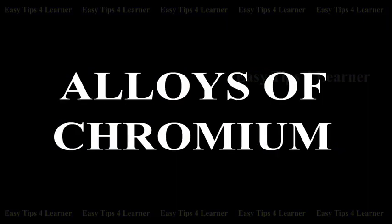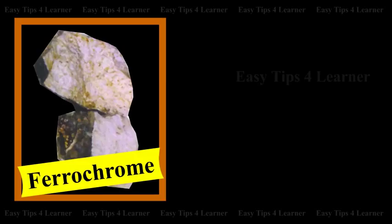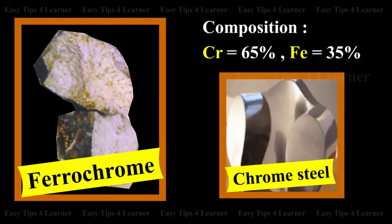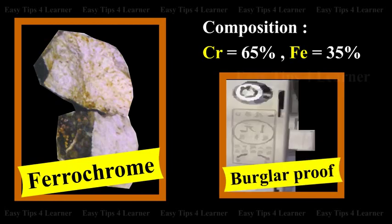Alloys of Chromium. Ferrochrome is an alloy of chromium. The composition is chromium 65%, iron 35%. It is used in the manufacture of chrome steel and burglar-proof safes.